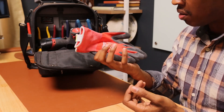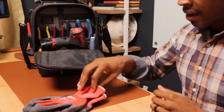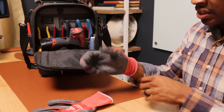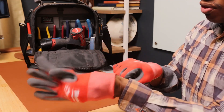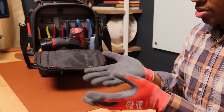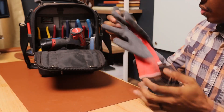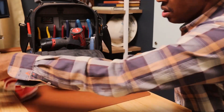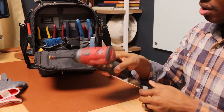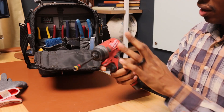Less than ten dollars and you can have a good pair of gloves. I like them because when I put them on I can still move my fingers around. A lot of guys say they have trouble moving their fingers around in their gloves because the gloves are so tight. Milwaukee gloves.